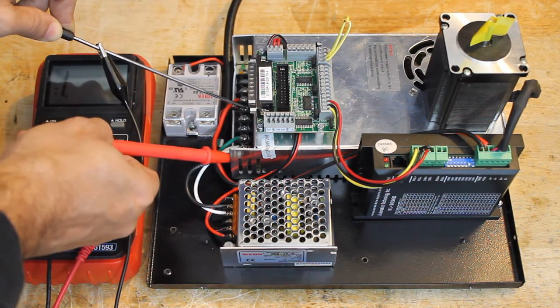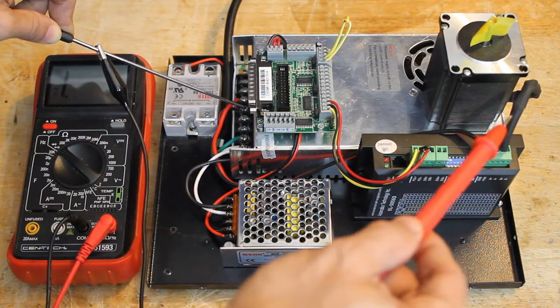There is only continuity between the negative of the main power supply and the negative of the driver.